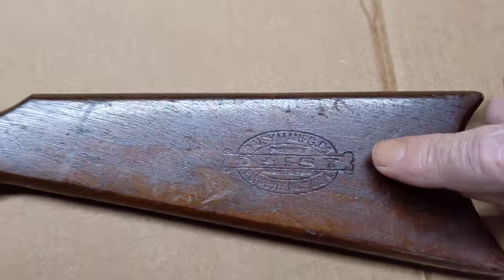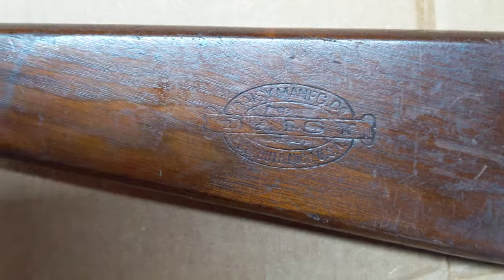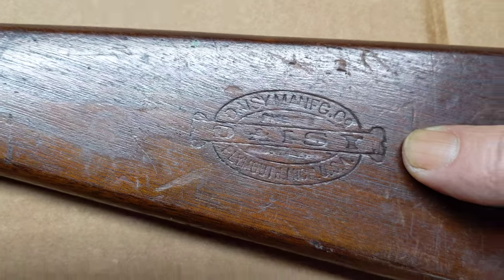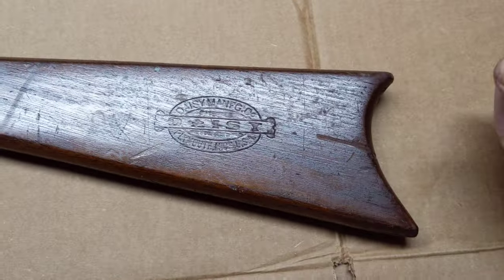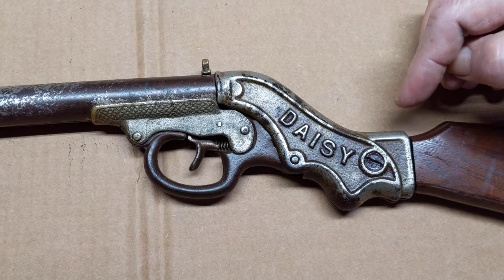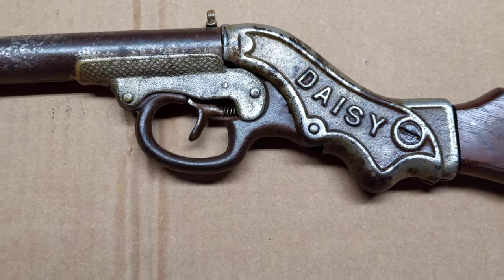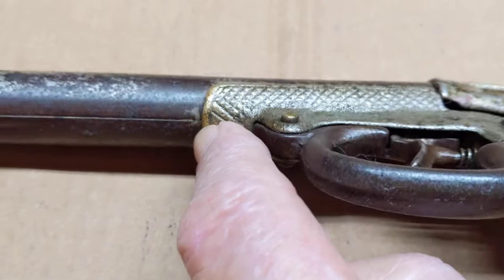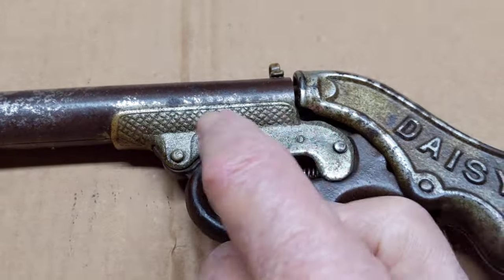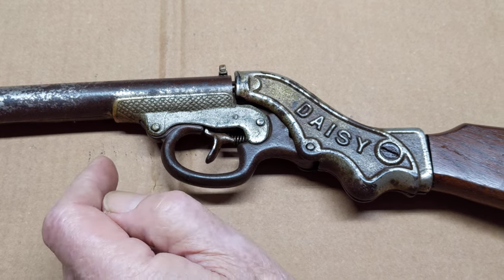Let's go down and take a look at the buttstock. Here we'll see the Daisy dog bone imprint — that's a bit of a change from later versions that had things stamped on them. Daisy was real big about sticking that name on things. The frame itself, these elements, are cast iron and were nickel coated originally — you can see traces of nickel present. I think this might have been brass plated, then nickel plated, because it's certainly got a brass look to it, though there's no reference in the literature about this piece being cast out of anything other than cast iron.